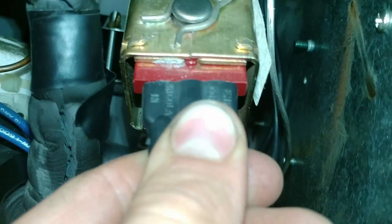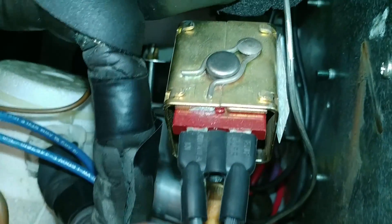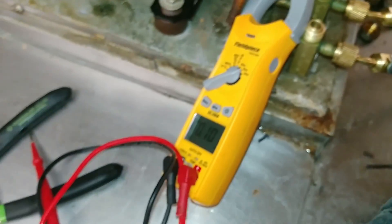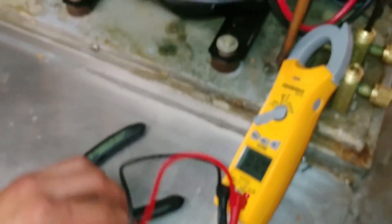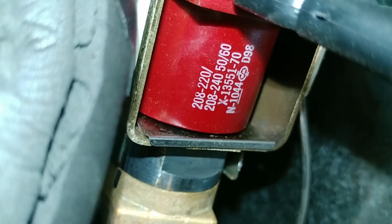One thing you want to make sure is that your coil is not energized, because when this coil comes on, it pulls that pin up. So we've got a meter here. Let's check what the coil voltage is, and make sure you know what coil voltage you're dealing with. This one is a 208/240.